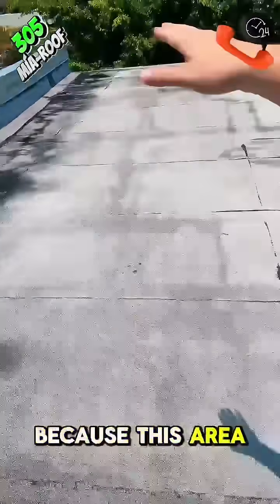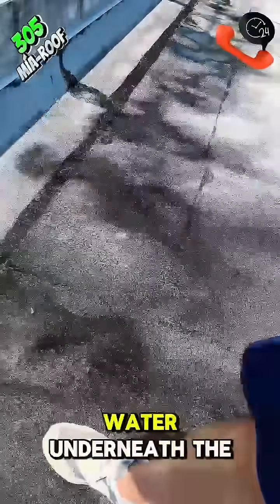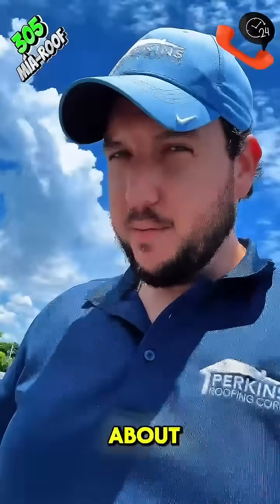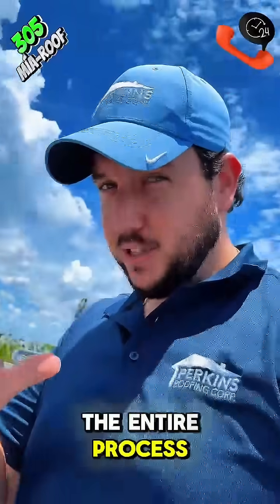Today we're in Wilton Manor's because this area is leaking over there. However, when I step right here, you can feel water underneath the membrane. So we need to do a core test to figure out how much water we're talking about and how deep the insulation is. Follow along for the entire process.